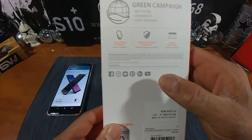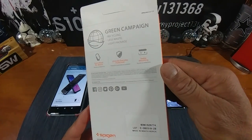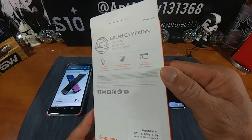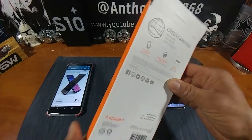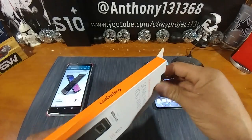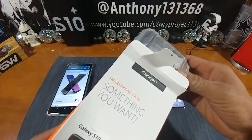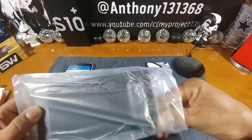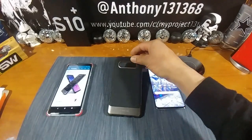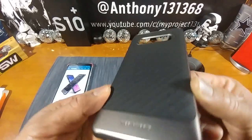The packaging highlights form-fitted protection for your device, ultimate everyday protection, and a stable mounting green campaign for recycling and less waste. It's a very light package. I'll be leaving a link down below in the description — when you hit that link it'll take you over to Amazon. Let's take the Neo Hybrid out of the packaging now.